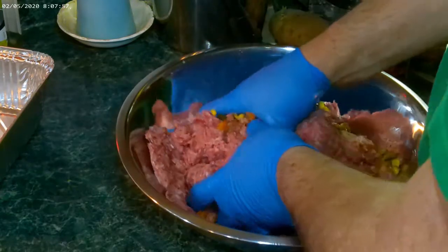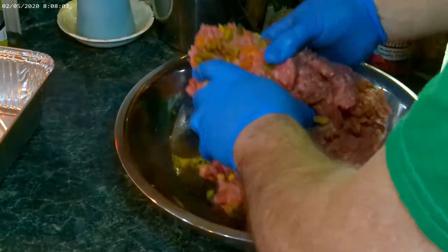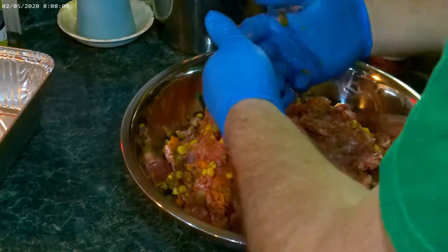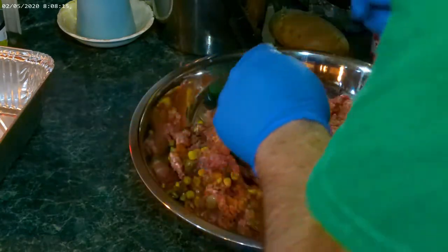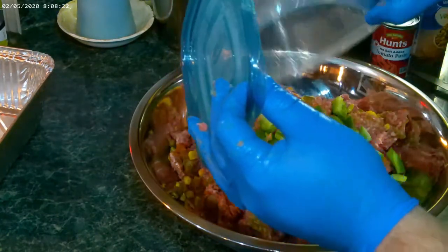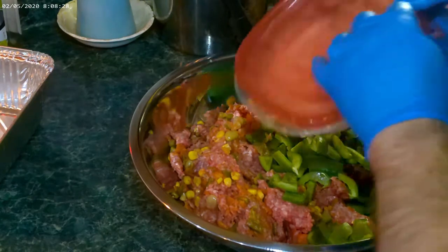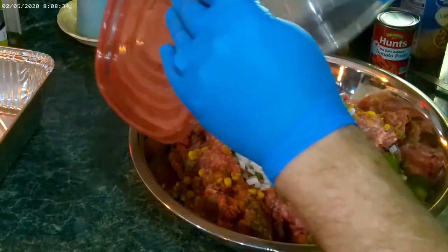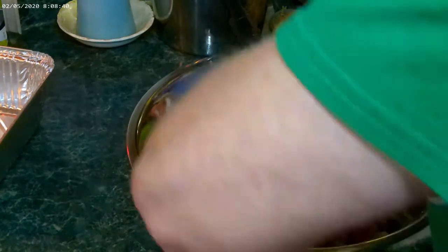If anybody's watched my Dutch oven meatloaf, you can use the same recipe for this. Now we're going to add some green peppers and some onions, and we're going to start mixing again.